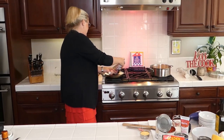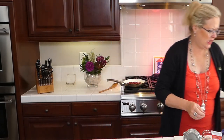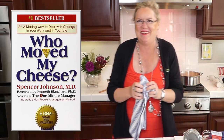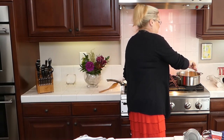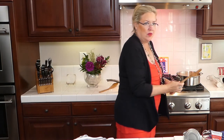It looks delicious already! Have you ever made tomato soup before? I'm not sure I ever have, so it's kind of fun. I've got the veggies in the soup — the onion, carrot, and celery — cooking away. Checking in with everyone watching: how are you doing today?